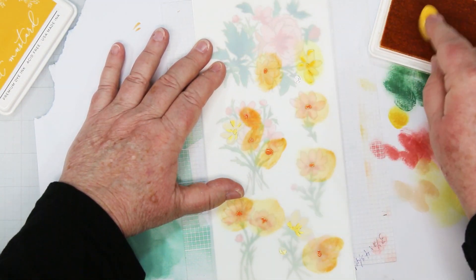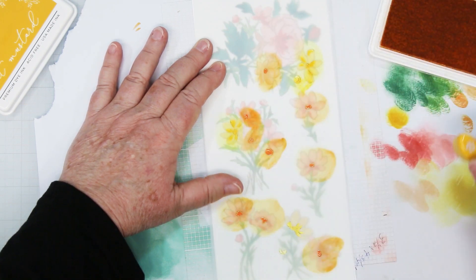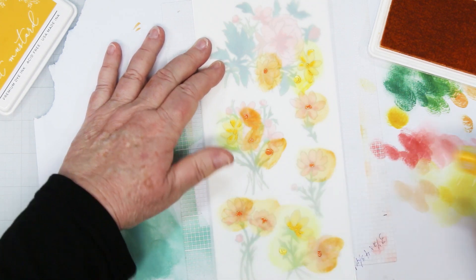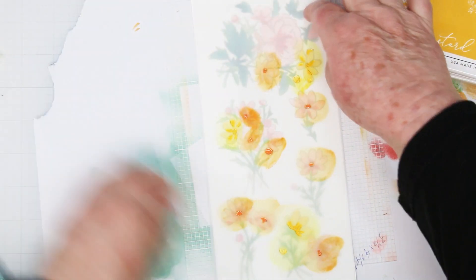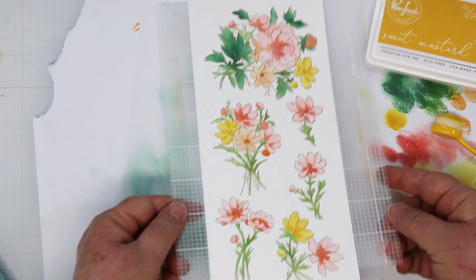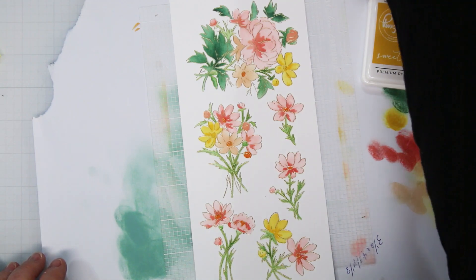These are the flower centers of the yellow flowers, so this is adding that second color to add the depth to those yellow flowers. Now I'm going to do a reveal — taking the stencil off. And voila, look at that! Isn't it pretty? I love how it gives all the detail without doing any work at all, other than just smooshing some ink on there.